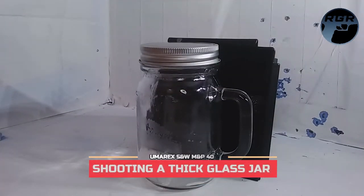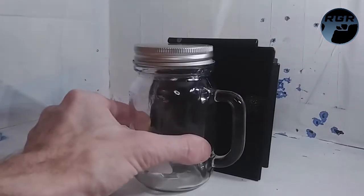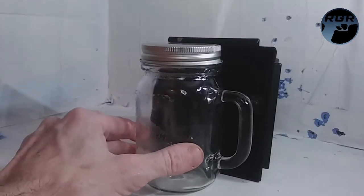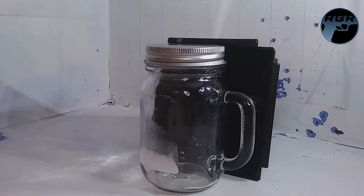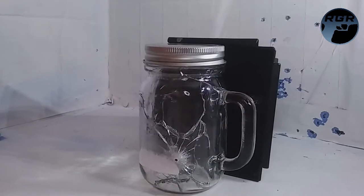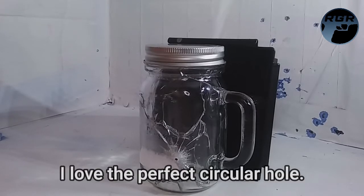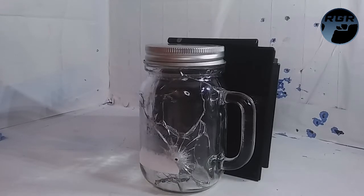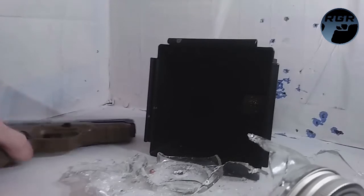Now it's time for some penetration testing. I have a glass jar here — it's pretty thick glass; dropping it doesn't break it. We're going to see if we can mess it up with the M&P40. Let me back up.